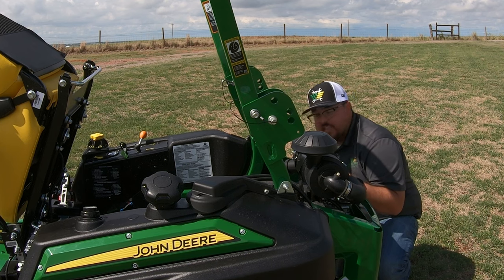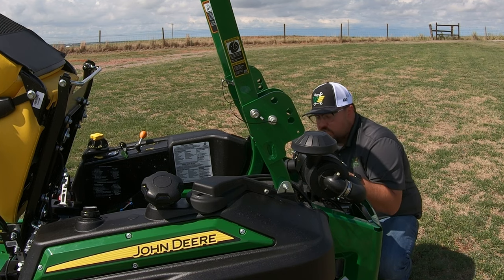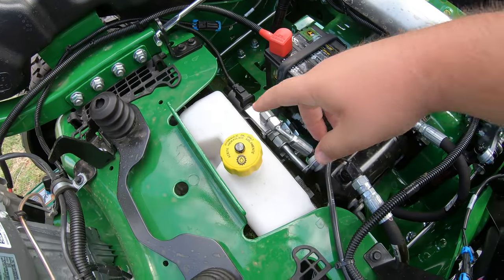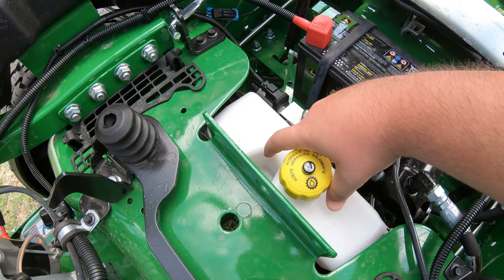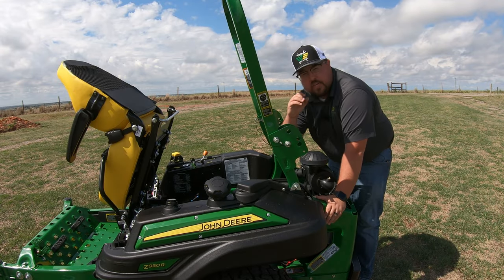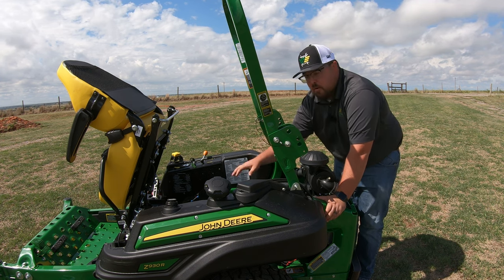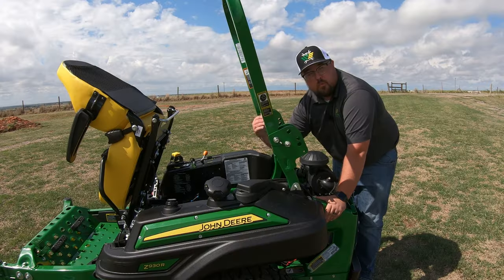That's a very nice feature — if you're a commercial operator changing engine oil frequently, as these machines are meant for a lot of hours, you'll really appreciate it. Now underneath the seat we have the hydraulic reservoir — you'll see a yellow cap with the tank and a sight gauge right next to it. This is very important on the R series mowers because the hydraulic fluid is a bigger deal here than on some other models — this mower has hydraulic deck lift, which you can see from the hydraulic cylinder right in front of that tank.